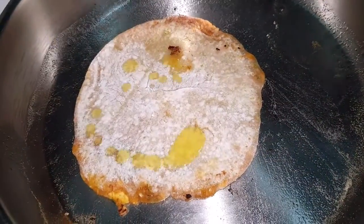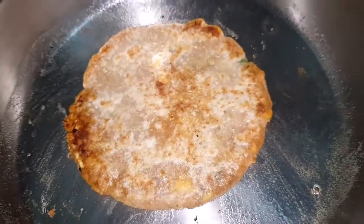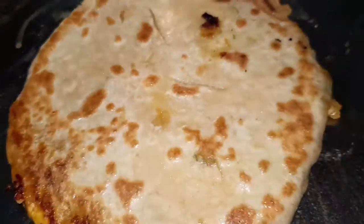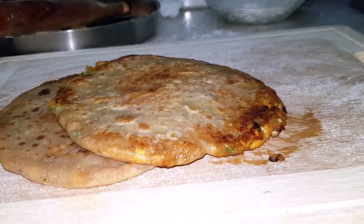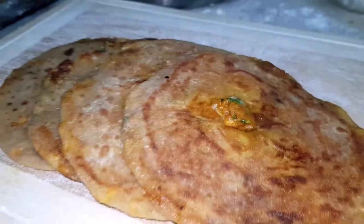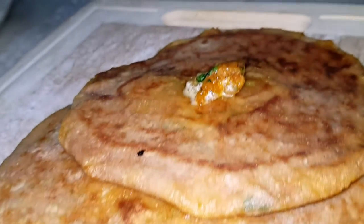Add a crispy outer layer of butter. Let's add butter to the sauce. Let's get ready for the soup and the parathas. Let's taste the sauce.